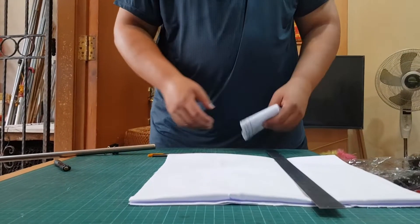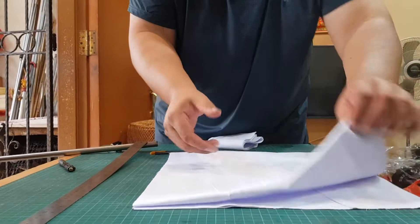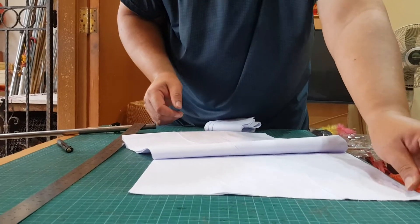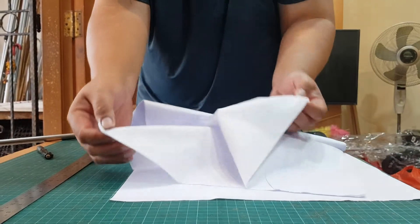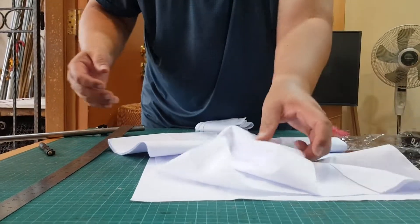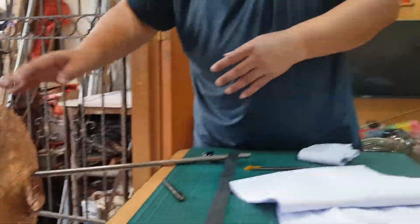So this cloth, later you will use it to... What are you going to do with it? Let me open it up. Actually it's two layers. I just open it up, and then apply glue on the lantern structure, then I'll paste this cloth over it.